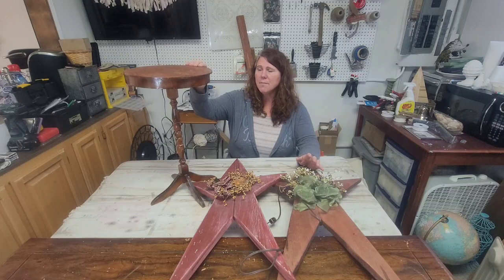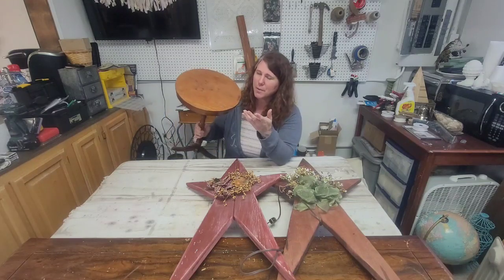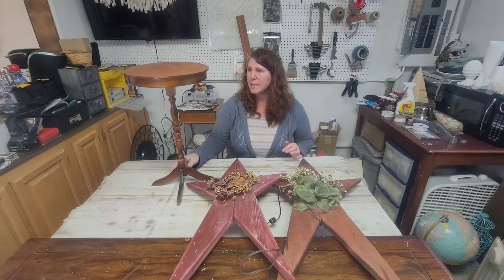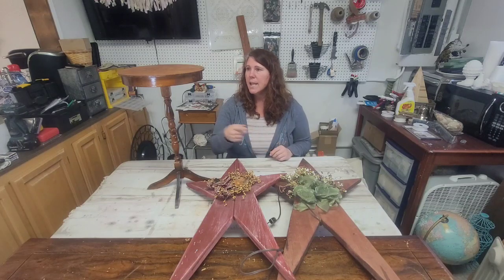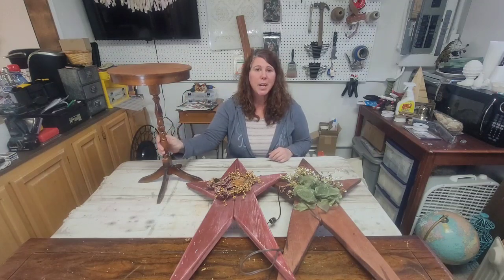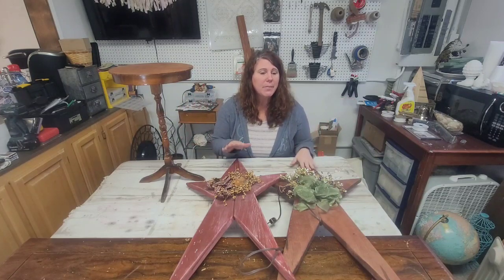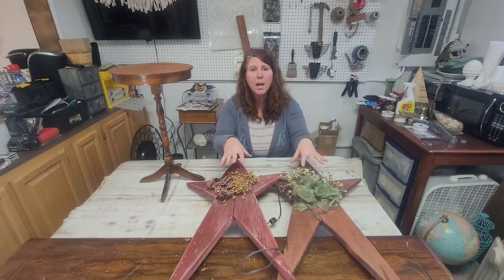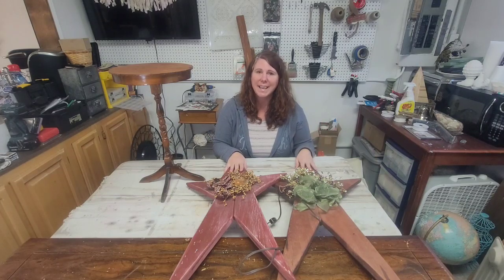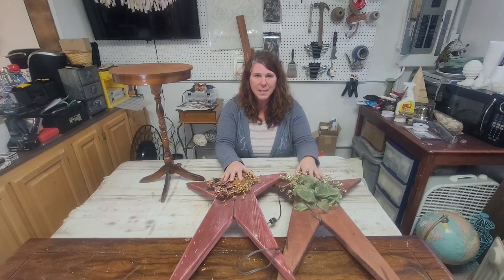It definitely needs a little help. The top is really loose, and it's really rough just from age. So I'm going to take the top off, take it outside and sand it, then glue it and screw it back down so it's tight, and then figure out what color I want to paint it. The first thing is just getting this old stuff off and taking them outside to sand them, then bringing them back in and figuring it out from there.